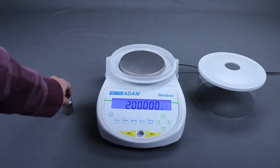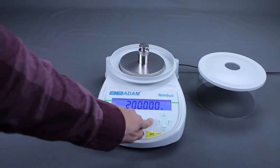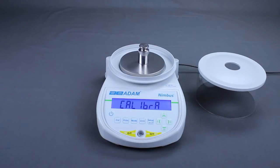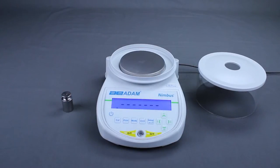Place the correct calibration mass on the pan, and press Setup Enter to continue. When calibration is complete, remove the mass, and the Nimbus will return to weighing mode.